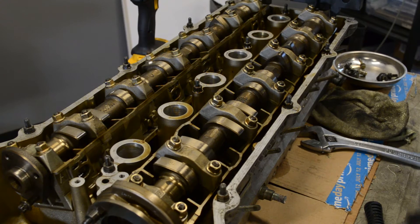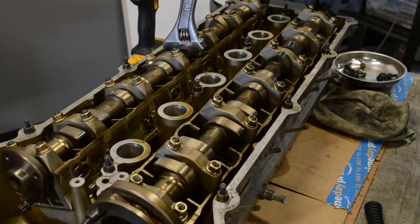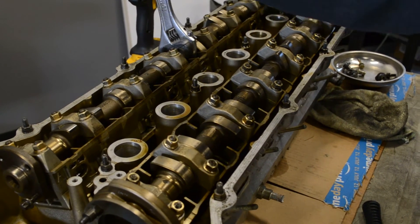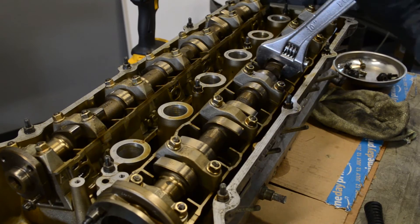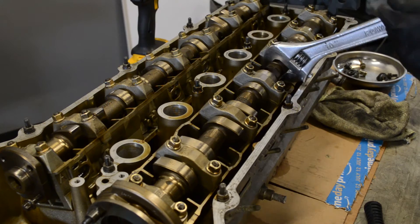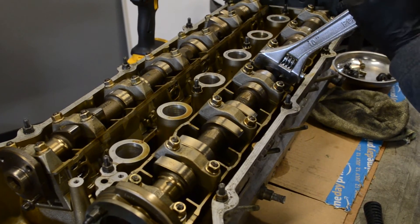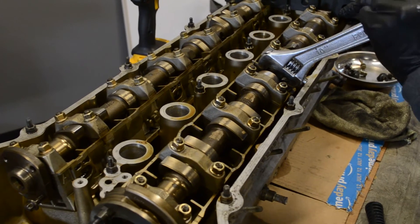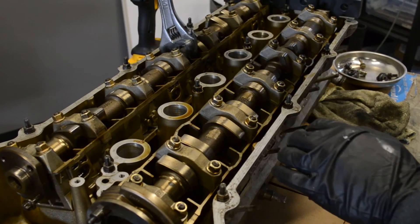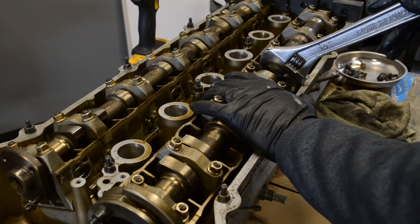If you try to put the blocks on and you're pretty far off, the way I do it is get it kind of close and wiggle it back and forth. There are wrench flats on both cams, so grab one and get it close. As you wiggle it back and forth, you'll get it closer.